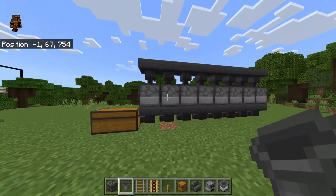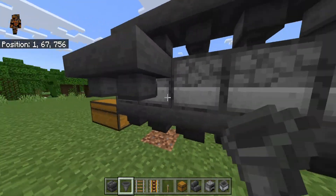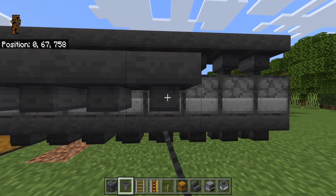Then go behind, and go ahead and crouch and place hoppers facing into the side and the back of the furnaces. Go ahead and do eight back here as well.